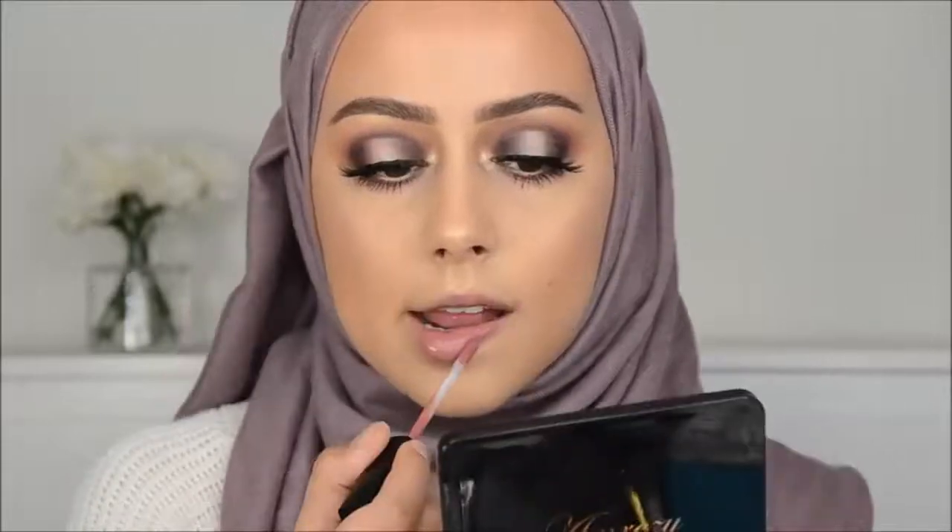Then I went in with the liquid lipstick from Huda Beauty — I have no idea which color it is off the top of my head, but I will have that in the description box. I really love these liquid lipsticks. I received them a few days back and they are amazing.